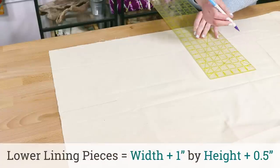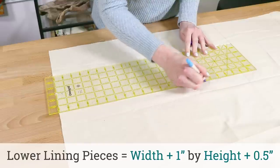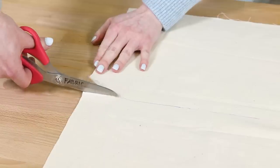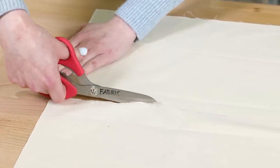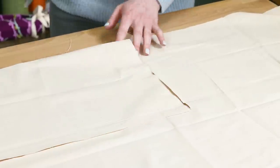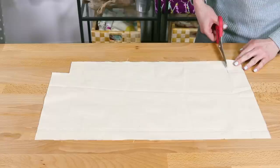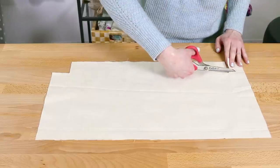Cut out two pieces of the lining fabric that are the same width as the outer fabric and 2 inches shorter. My pieces are 23 by 11 and a half inches. Cut out 2 inch squares from the bottom corners. Use a lightweight fabric for the lining, like broadcloth or quilting cotton.